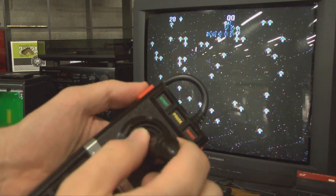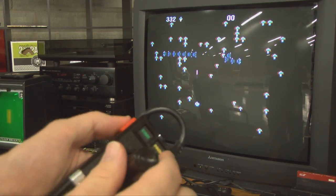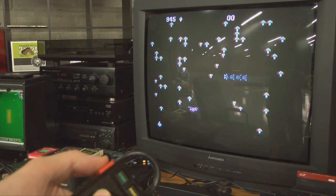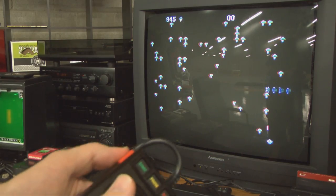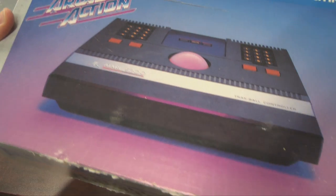However, the Atari 5200 is the premium Atari system, or at least it was in 1982 and until it wasn't. It has better graphics, improved sound, and analog controls, as well as a terrific trackball option with which you can play Centipede.